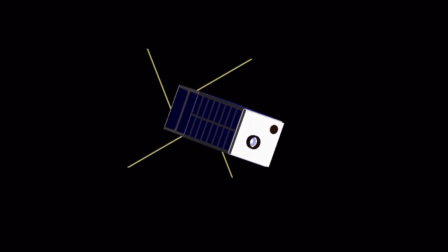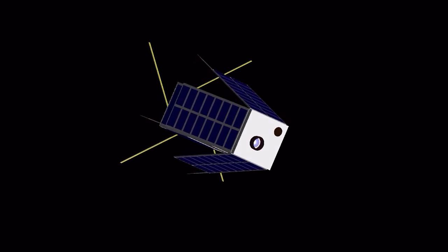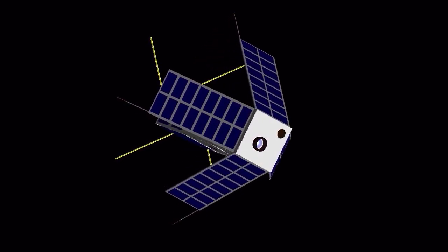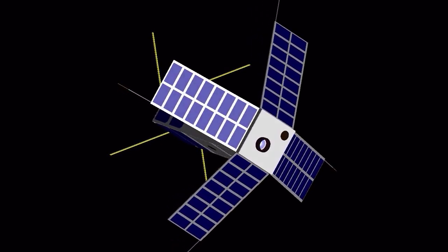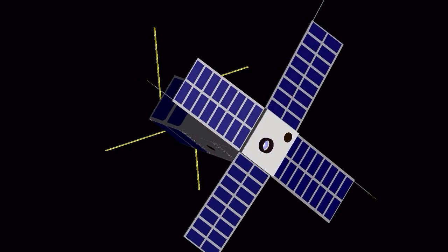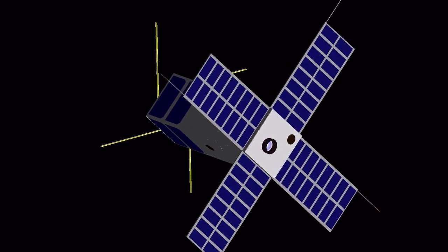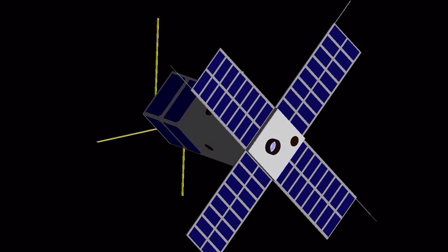The next step is the deployment of the solar panels. There are four deployable solar panels, each two units large, to ensure adequate power. The spacecraft attitude nominally points the forward face to the Sun, so that the solar panels get full exposure. There are also some body-mounted solar cells to allow sufficient energy even when the spacecraft is out of its nominal attitude.